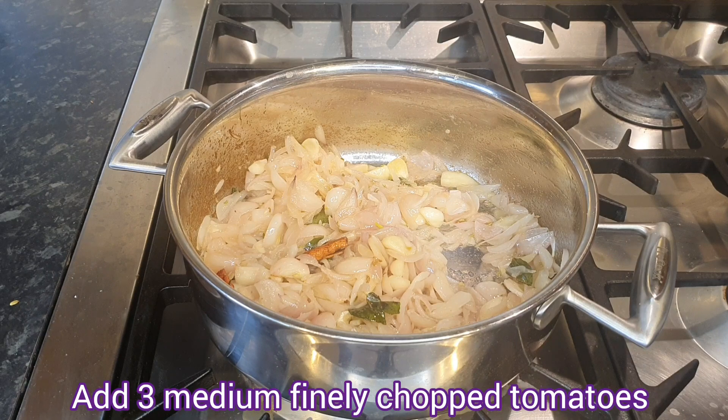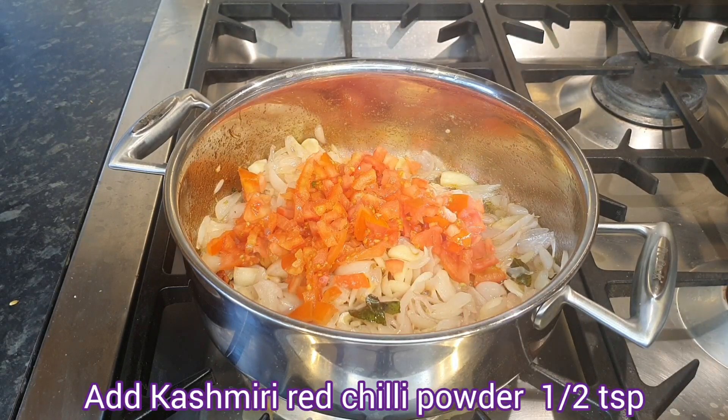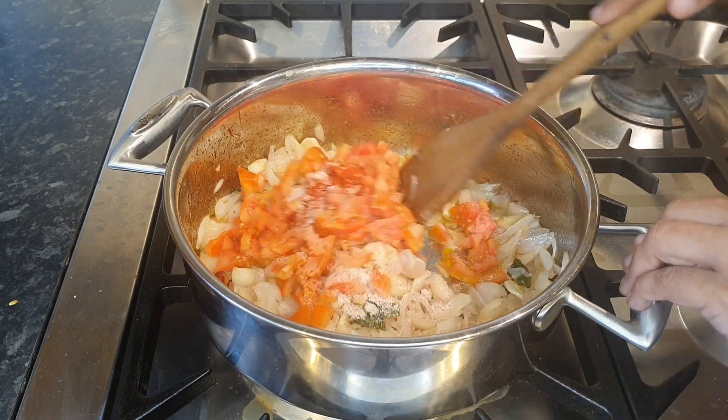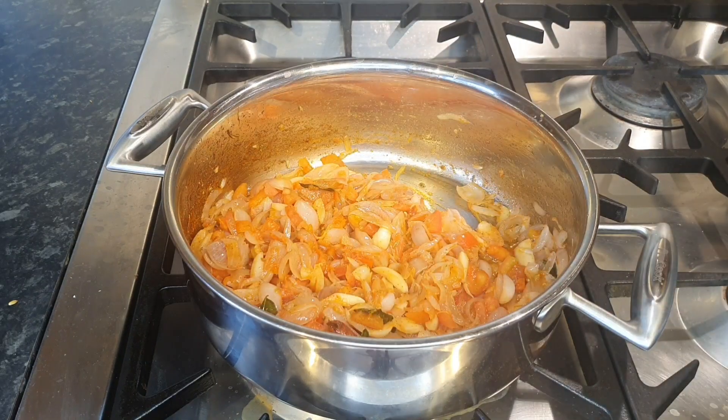Add 3 medium-sized finely chopped tomatoes, 1 teaspoon of Kashmiri red chili powder, and 1 teaspoon of red chili powder.